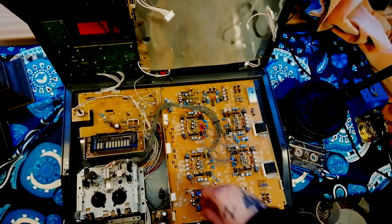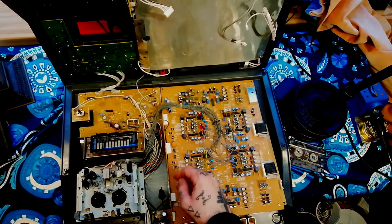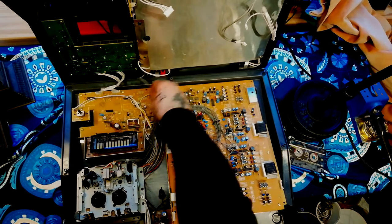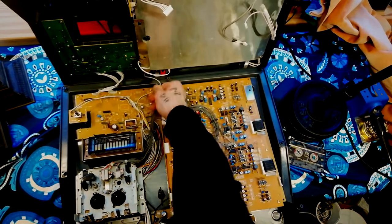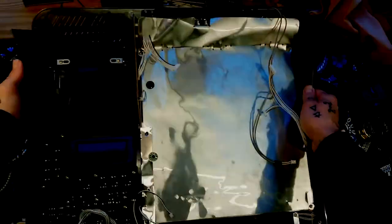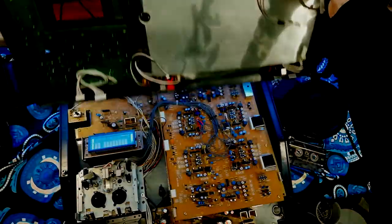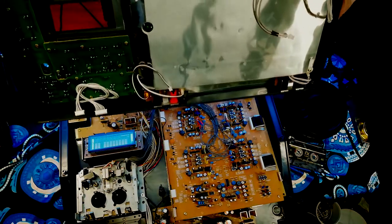That'll now tip open and you can see we have a further three cables here. At that point the two sections will be completely separate from each other, facilitating further disassembly.